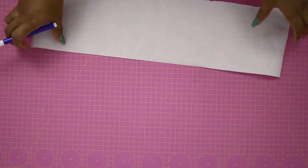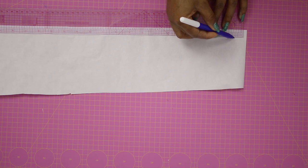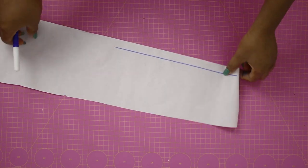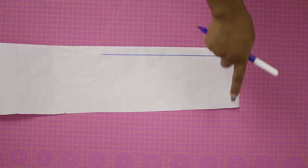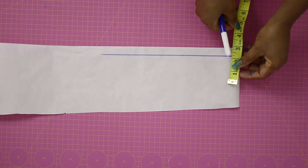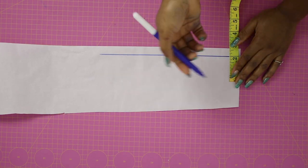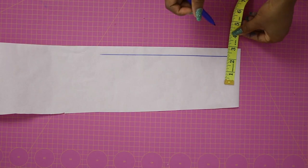I added half-inch seam allowance all around it and cut it out. After cutting it looks like this, and I'm setting this aside so we can draft the cuff first. I'm going to show you how to draft a cuff for non-stretchy fabric. I'm drawing a straight horizontal line first, and next determining the height of the cuff — you should take the height that you actually cut away from your sleeve at the beginning.